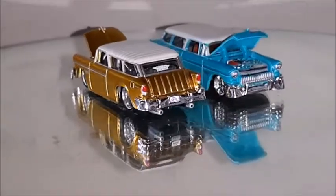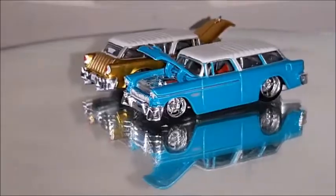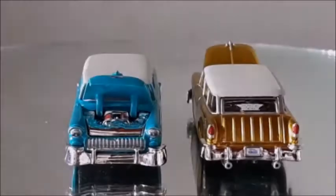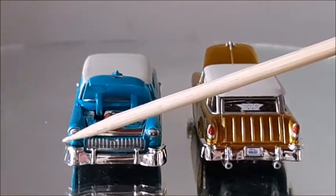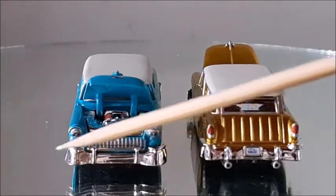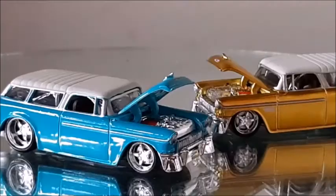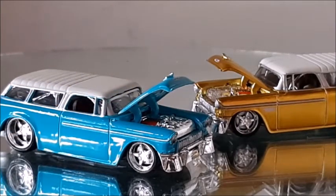The only issue those cars have is you can notice they are a little bit too high. As we take a closer look at the doors, we notice that the doors are a little higher than they should be. We can notice the headlights are made with decals, the tail lights are painted on — they're all cast in metal and pretty well made. The mufflers are a little bit too exaggerated, and the front bumper especially is a little bit too thick. The wheels are also a little bit too exaggerated.